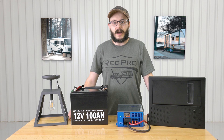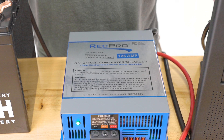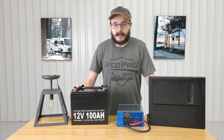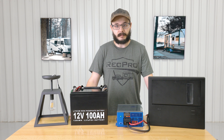Hi everybody, I'm Cory from RecPro, and this is our 125 amp 120 volt to 12 volt converter featuring four stage smart charging — model RP-9885-125C4. The dimensions are eight inches wide by three inches high with a nine and a half inch depth. This converter functions as both a typical converter as well as a battery charger, converting 110 AC power to 12 volt DC power.